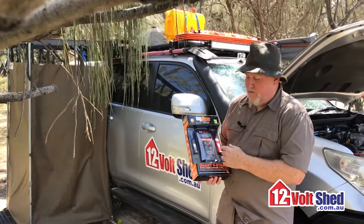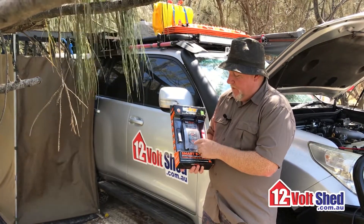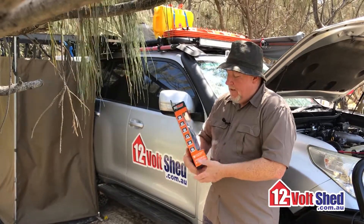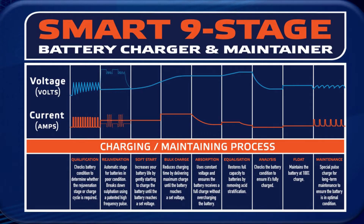One of the great features of this charger is it can be dialled back. So you can tell a 12 amp to be an 8 amp or a 1 amp just by selecting the different types. It is a nine-stage charger. On the back of the box — and I will put up a graphic here for you — you can see the nine stages of charge.